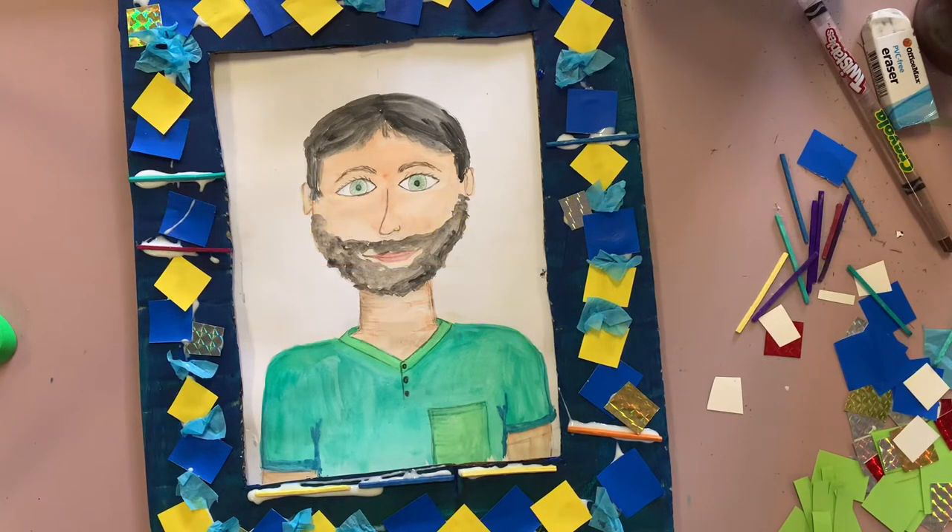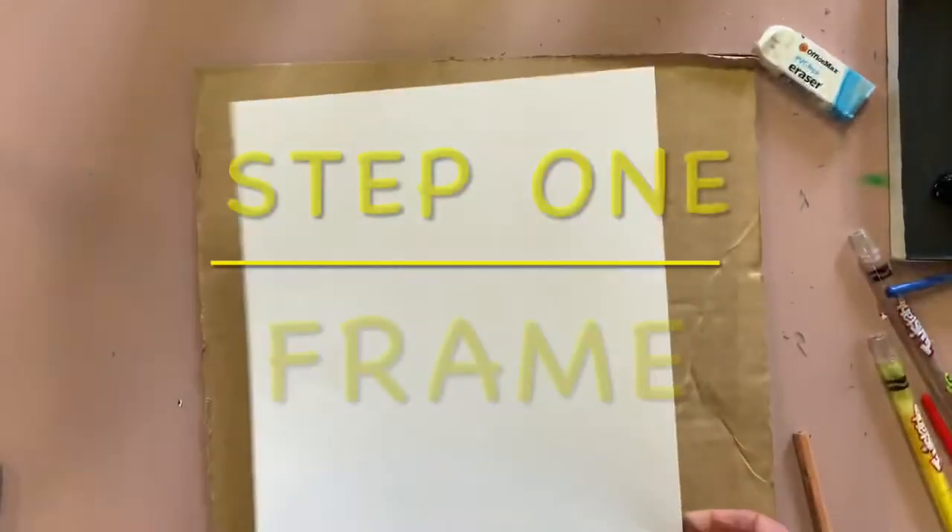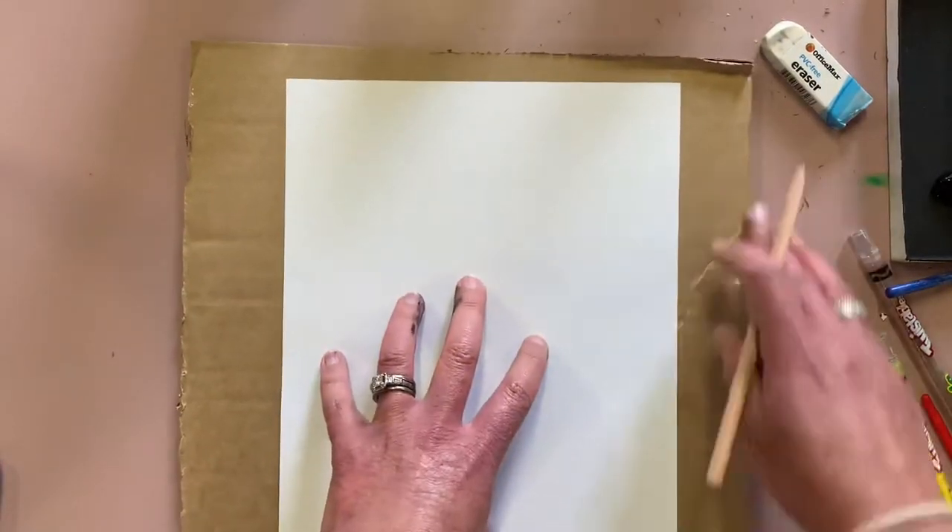Father's Day portrait and frame. This artwork comes in four parts so you can do each section on a different day. The first part is the frame.